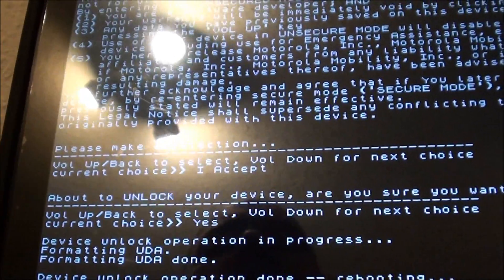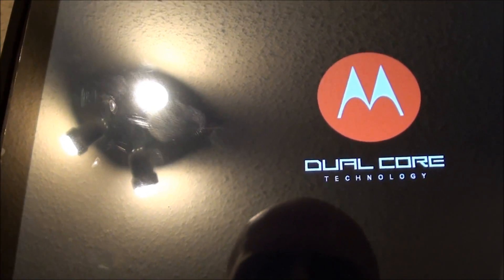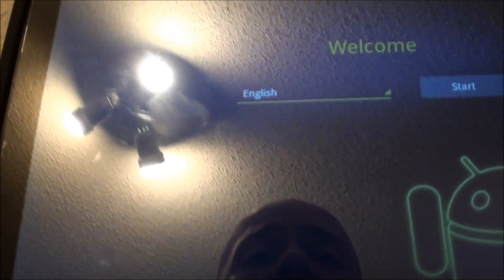Device unlock operation done — rebooting. It has wiped all my data, so I have to re-sign in with my Google account and reset up Wi-Fi, but after that I should be able to run Titanium and restore my programs. As of right now there are no custom kernels for the Wi-Fi-only version — people have tried to flash the radio version and they are not rebooting, so I'm not going to try that until it's safe. I'm going to do another video next about rooting, because that's the reason for unlocking the bootloader. After you root, you cannot relock the bootloader until you have a factory system image.